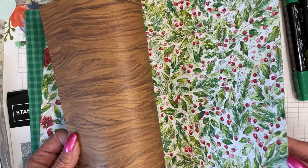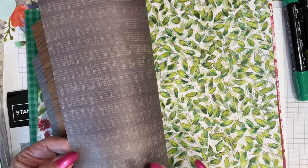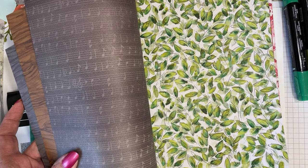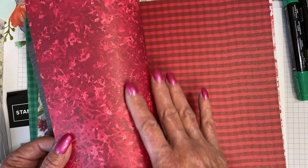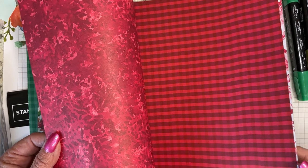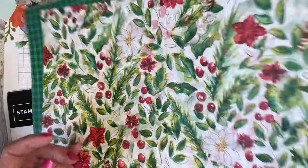Here is the same print but in miniature — much smaller, tighter print. On the back side we have musical notes, and here is just some greenery. You could use that all year long. And you do get two sheets of everything. I think that is so pretty — loving all the colors they used and put together.